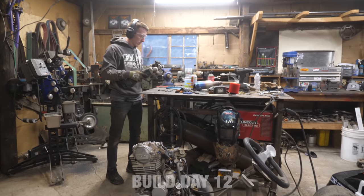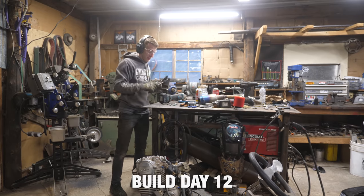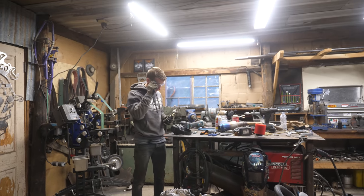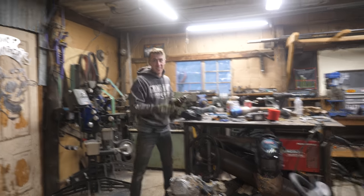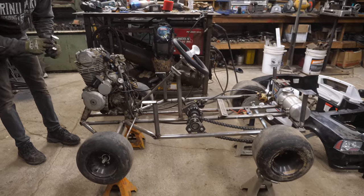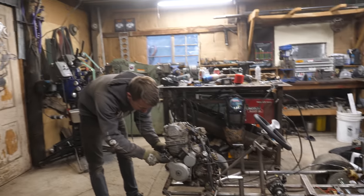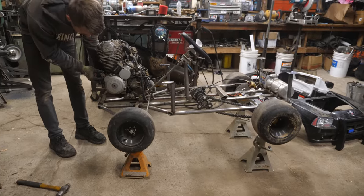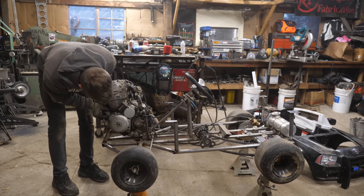This is how dedicated Sam is to the cop car build. I slept in this morning and Sam got here before I was awake. Instead of coming in and just hanging out and having some coffee, he's out here grinding away on the cop car. He got it up on jack stands - I don't know if those are rated for that much weight, probably not.